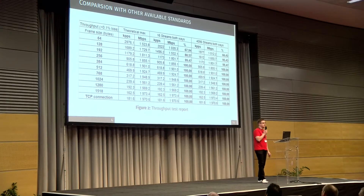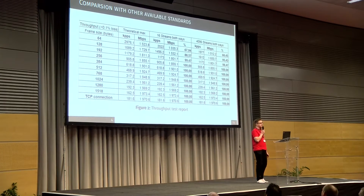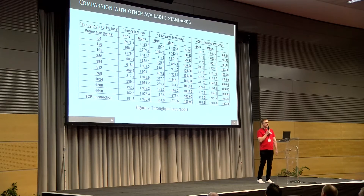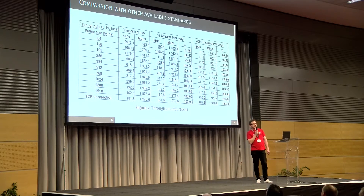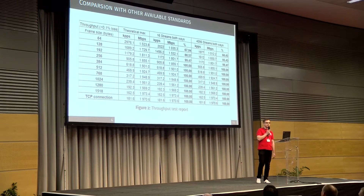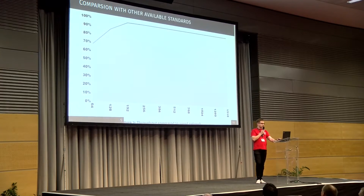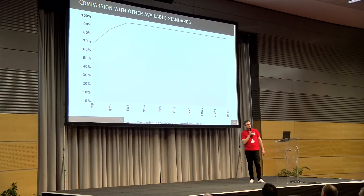We ran some tests using Xena Network's testing suite. We wanted to check how this compares to running a wire from one PC to another. We ran tests from one PC to another to get our base measurement, then repeated the test replacing the cable with a wireless wire kit. We got such results — basically we are getting 100% wired performance over wireless. Only at small packets do we lose a small margin.